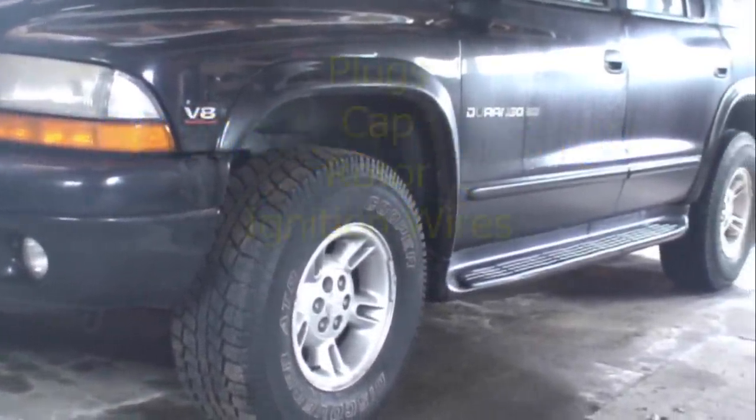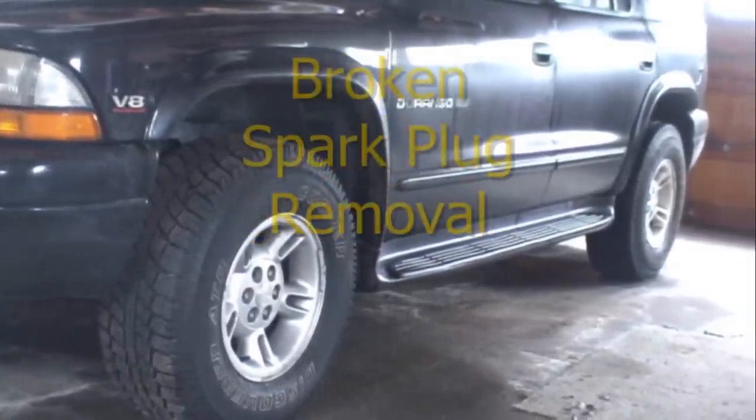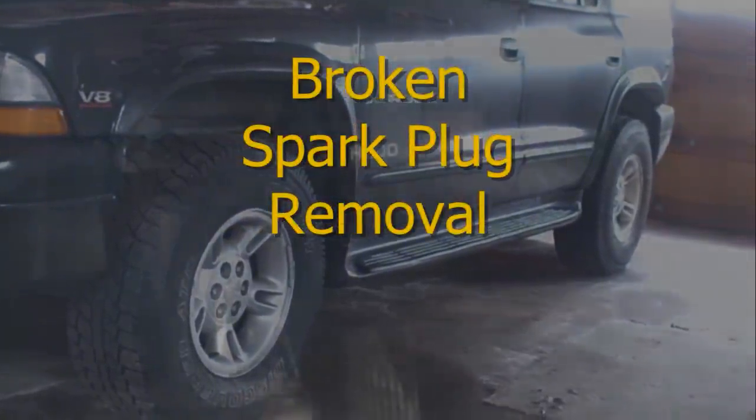We're going to do the plugs, cap, rotor, and ignition wires on this 2000 Dodge Durango, and I'm going to show you how I removed a broken spark plug.